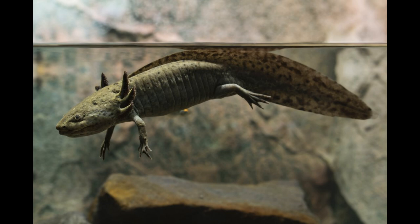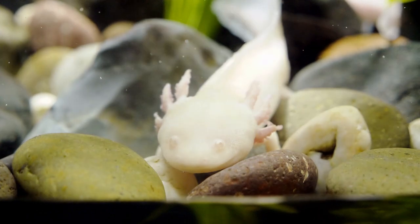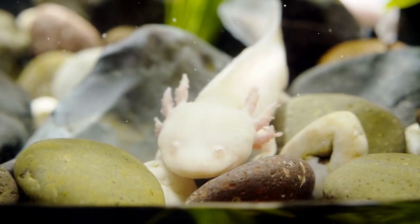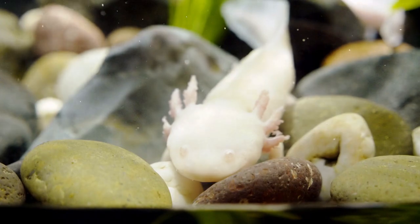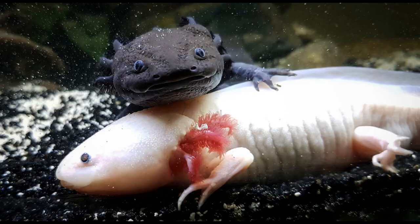An air pump can be helpful for axolotls. It adds oxygen to the water, making it easier for them to breathe. But with a good filter and clean water, they might not need it. Always make sure your axolotl has enough oxygen. Whether you use an air pump or a filter, keeping the water clean and oxygen rich is key. Keep your axolotls happy and healthy.